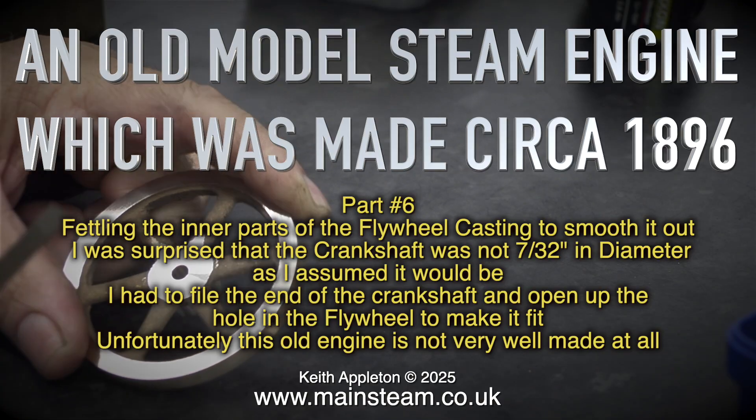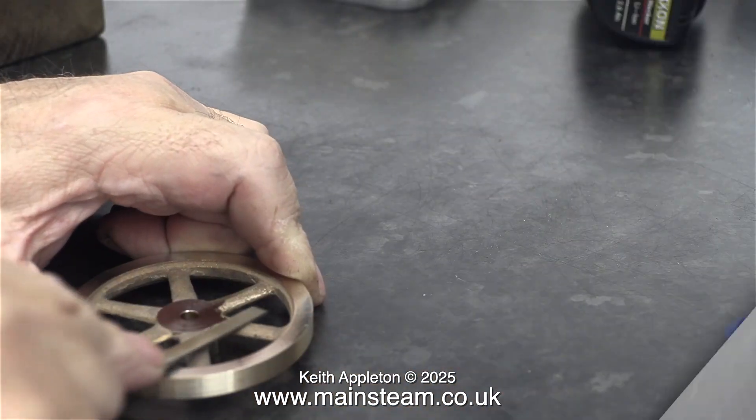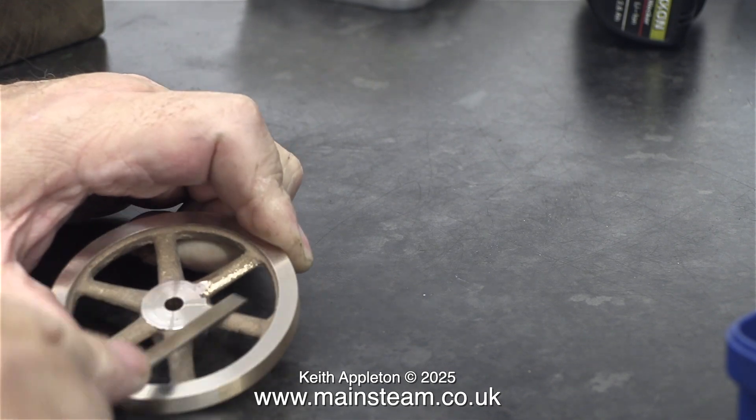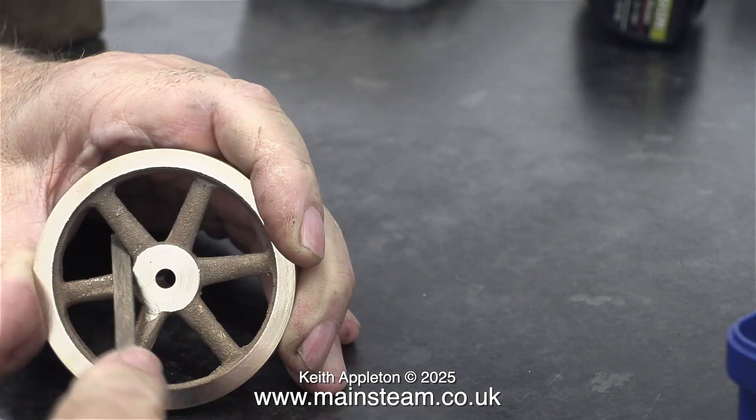Unfortunately, this old engine is not very well made at all. This was a long and quite laborious task, so I'm running the video at higher speed just to get through it.